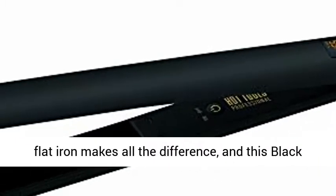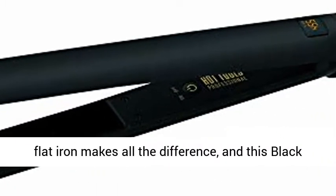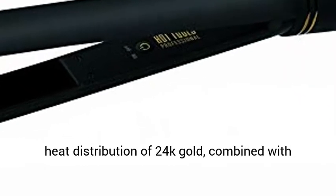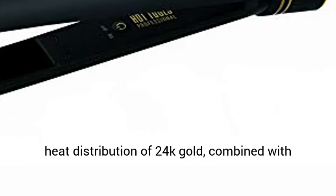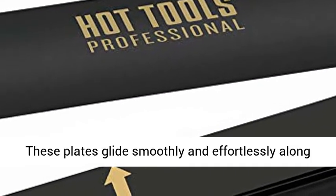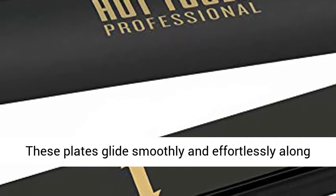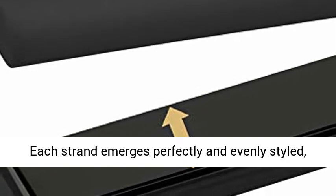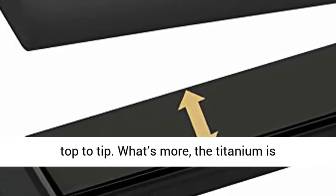The styling surface of a flat iron makes all the difference, and this black gold finish is best in class, emulating the even heat distribution of 24k gold combined with titanium and ceramic with a micro shine finish. These plates glide smoothly and effortlessly along each section of hair — that means less pulling. Each strand emerges perfectly and evenly styled, top to tip.